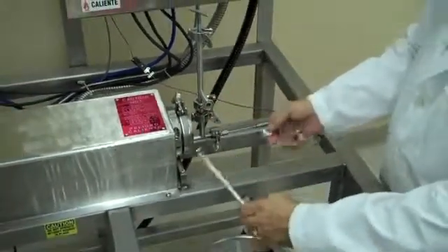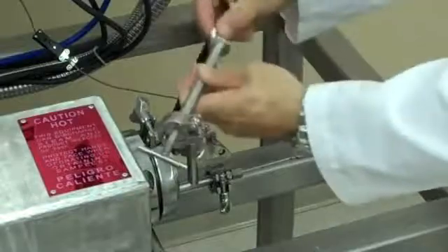Remove the discharge, bearing, gasket, and product temperature probe.